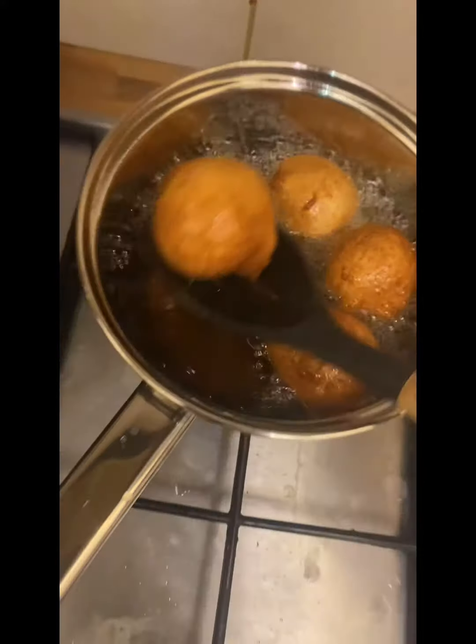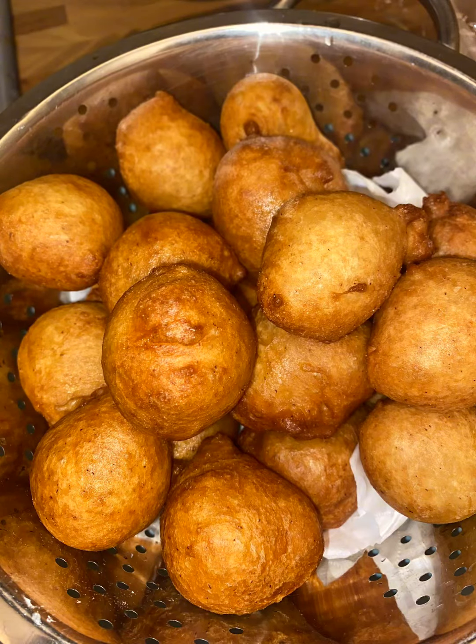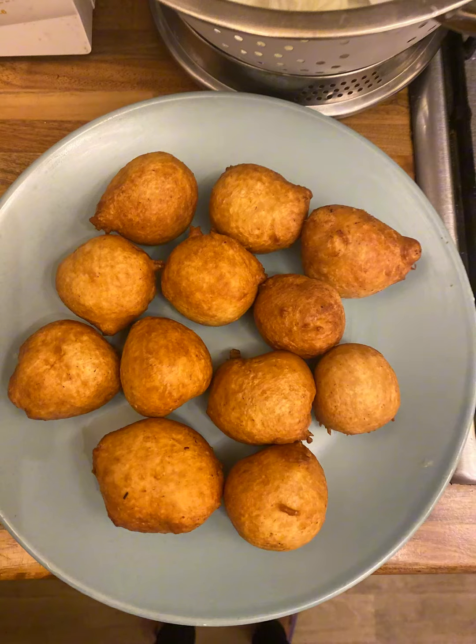And here is the finished product of my puff puff. It was so attractive. Let me know what you think in the comments. Bye!